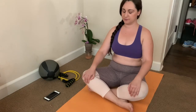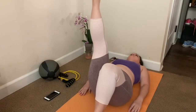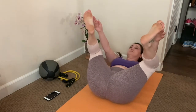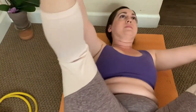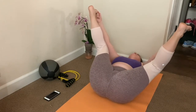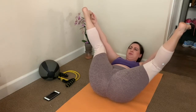Now lie on your back and extend your legs into the air. Bend your knees and grab your toes for happy baby and rock side to side. Now in this position, take a deep breath and push out all the air, concentrating on expelling as much as you can.